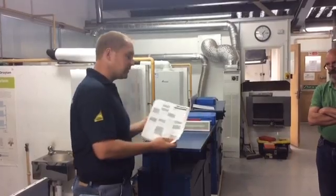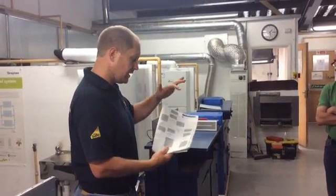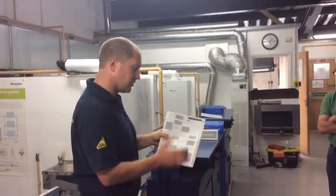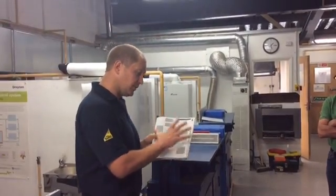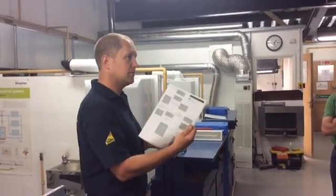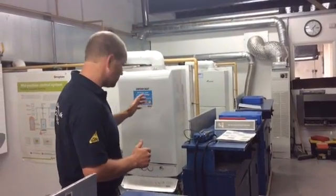The first thing we're going to do is the flow integrity check. As it says in the manufacturer's instructions, we need to set the boiler up to maximum. We will also find how to put the boiler into maximum mode in the manufacturer's instructions. So I'm going to turn the boiler on and put it into maximum mode.